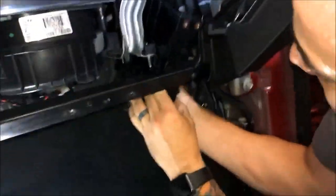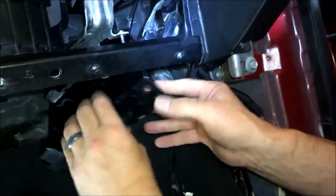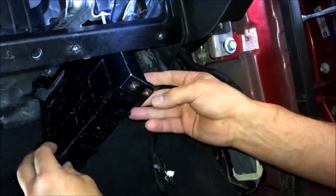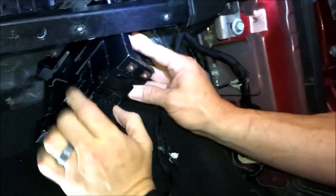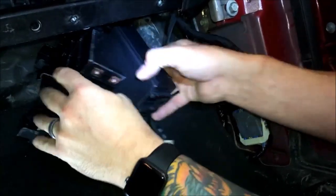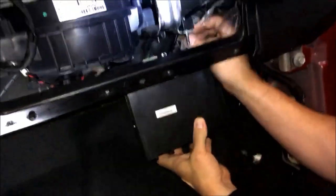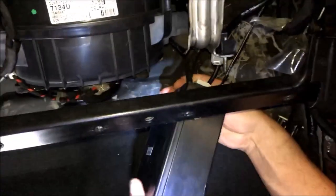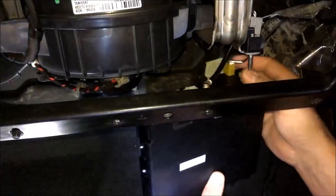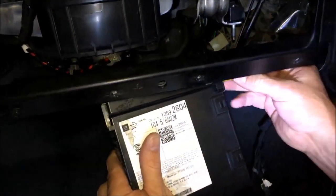That'll allow the radio now to kind of slide down like this. Get it out of your way. It just clicks in with these little side clips right here — they pry up, just like that. And then we've got our normal connectors here to continue with. One of the problems — the biggest issue — is the angle.